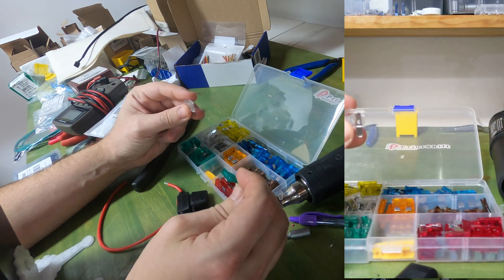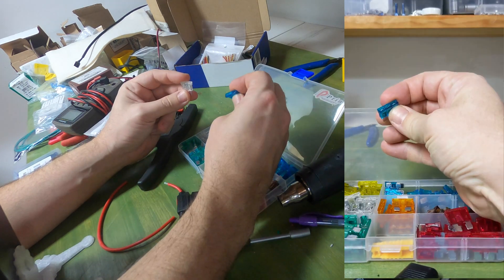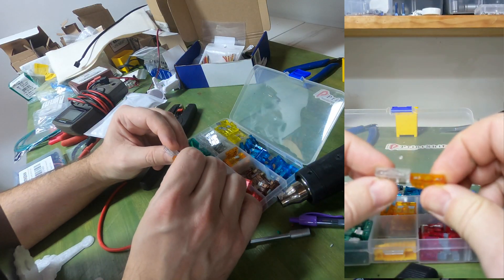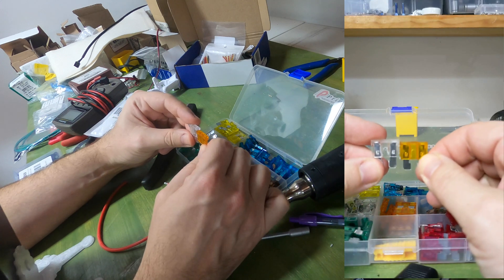I was going to say it was red, but that's 30. The 5 amp fuse — you'll see the wire in the 5 amp is a good bit thinner. We're going to install it.